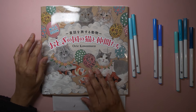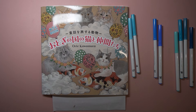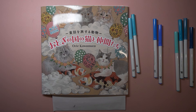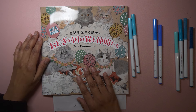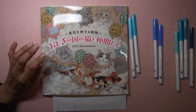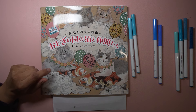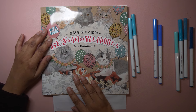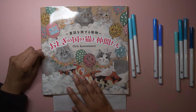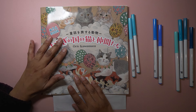Hi everyone, welcome to Coloring with K, thank you for joining me today. In this video I'm going to do a couple of things. The main thing is my Coloring Goals 2024 tag, and I thought I'd do this video because it was an open tag by the lovely My Colorful Country Life, Karen, whose video I really enjoyed.